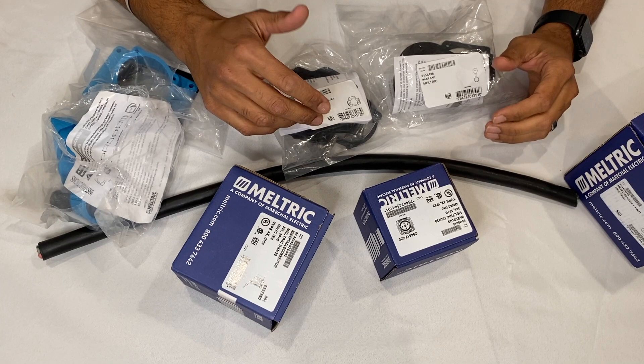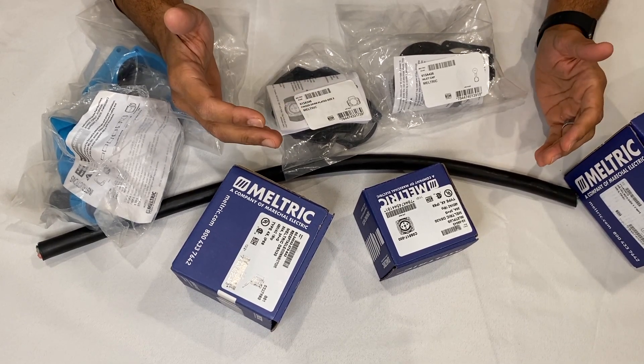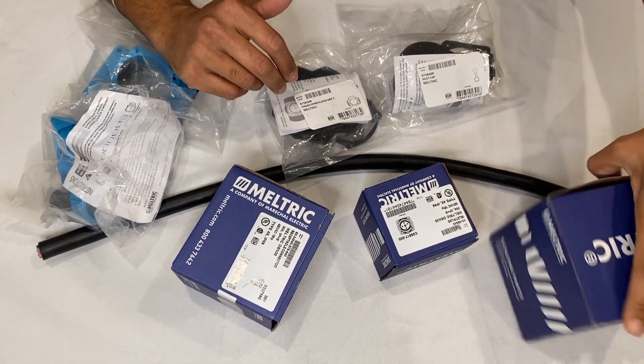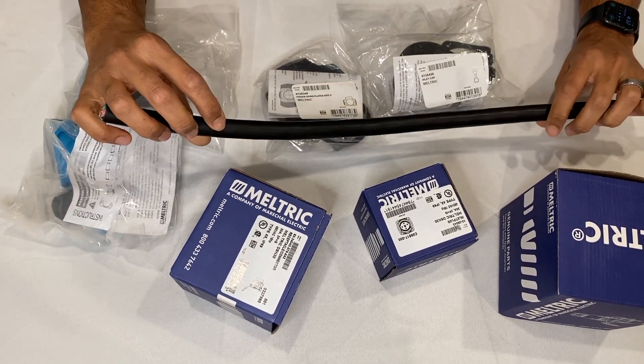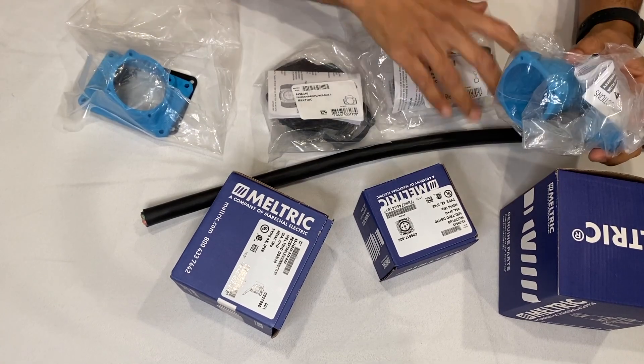Now you can order the Meltric plug fully assembled — there's some added cost to that — but today we're just going to show how real straightforward and simple it is to wire this up. We have a jacketed cable here, so the first thing you're going to want to do is get your handle and move some of the other stuff out of the way.